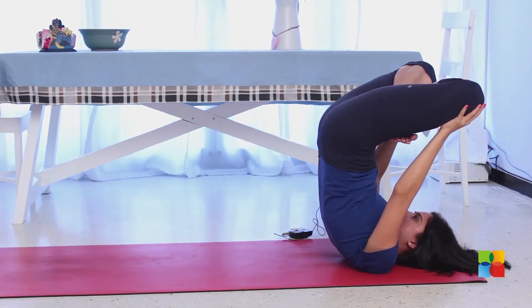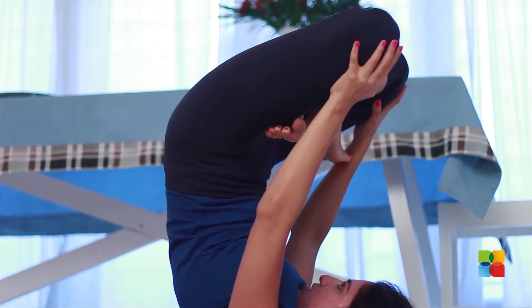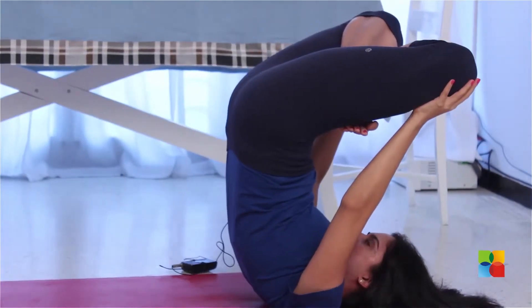Hold your knees with your palms. Once again stay here 5 to 10 breaths, or longer if you are comfortable. And from here we will move on to the next one.